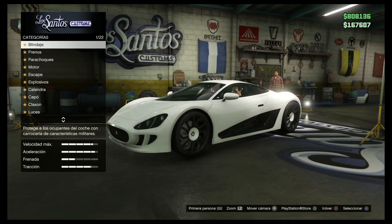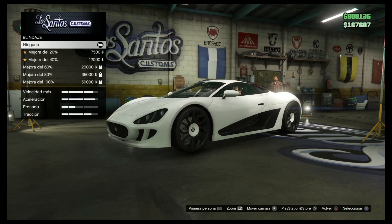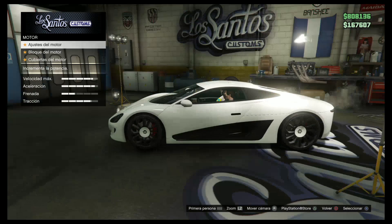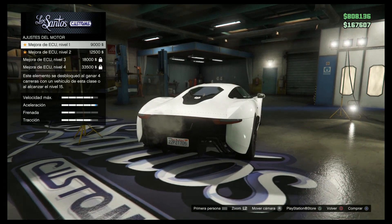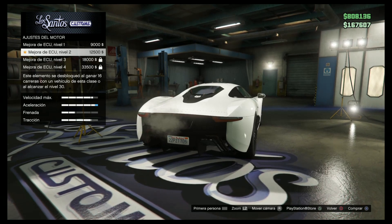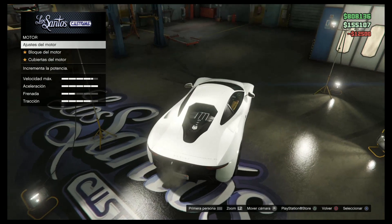Pues entonces empezamos, ¿por el blindaje? El blindaje yo nunca lo pongo, no sirve para gastar dinero. Entonces el motor directamente, ¿no? Creo que el nivel 2 te llega. El nivel 2, como estoy por encima del nivel 30, pues nivel 2.